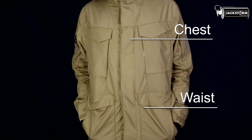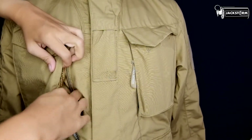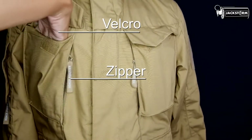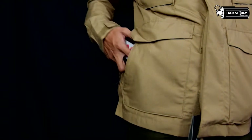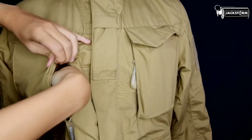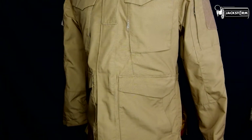Kantong bagian depan terdapat di pinggang dan dada. Untuk bagian dada, kantong ini memiliki dua lapisan yang masing-masing memiliki slot tersendiri dan sistem lock yang berbeda. Bukaan dari atas memiliki sistem lock velcro dan bagian samping memiliki sistem lock zipper. Kantong depan bagian bawah sama seperti yang di atas namun tidak memiliki sistem lock zipper, dan bagian dalam kantong yang menggunakan sistem lock zipper menggunakan kain mesh. Kantong tersebut bisa anda gunakan untuk menyimpan barang bawaan seperti HP, dompet, maupun barang keseharian lainnya.